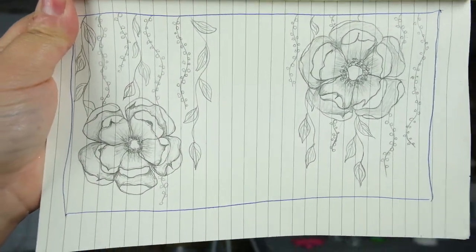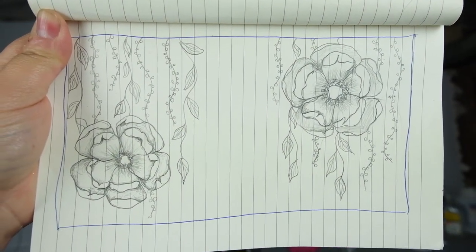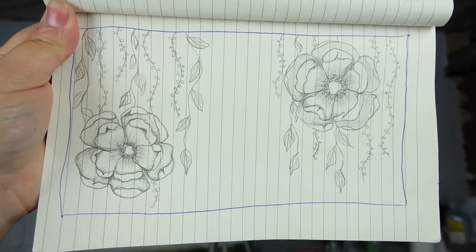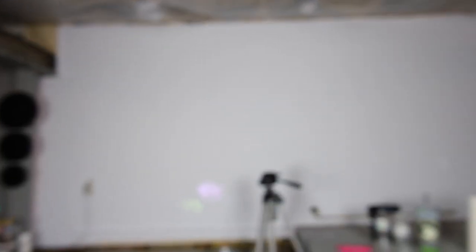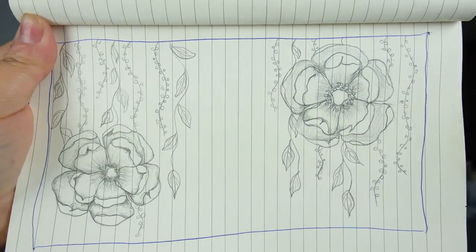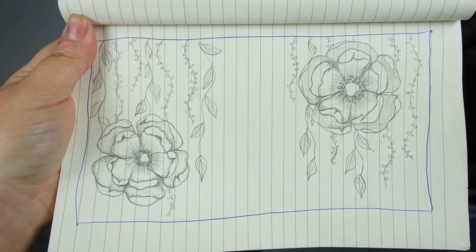I think if I can get it to look like this and how I'm picturing it now, I will cry. If I can get it to look this way, I'm so excited. And then with some glitter in different places, I think this is just gonna look so amazing.